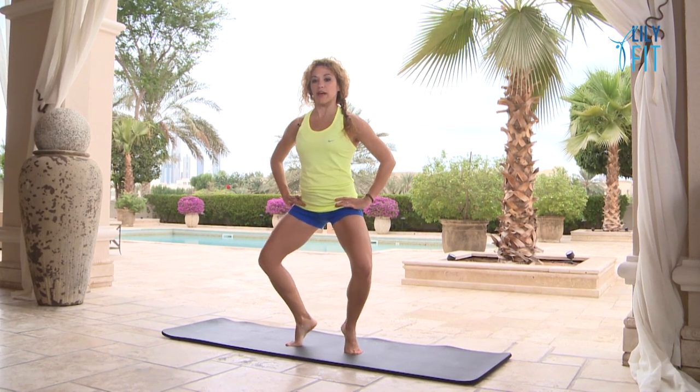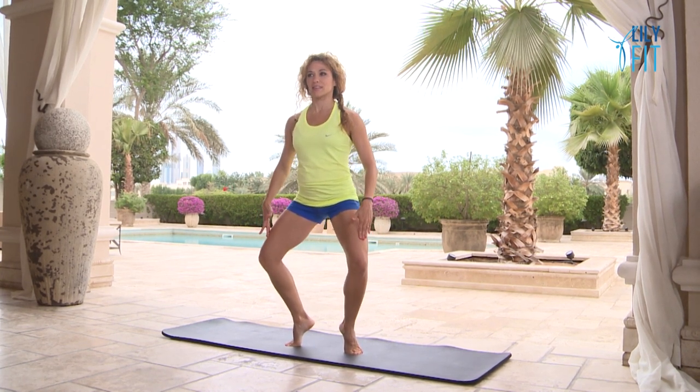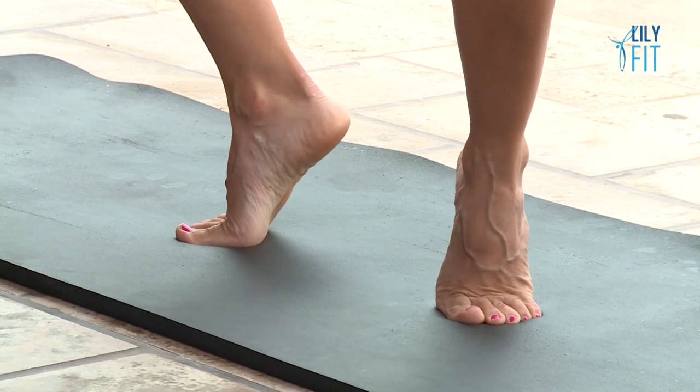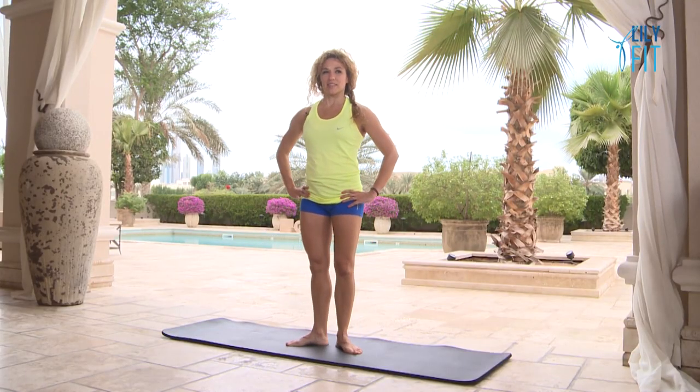Little tiny pulses from the knees — one, two, three, four, five, six, seven, eight. One more set of eight: one, two, three, four, five, six, seven, eight. And relax. Well done.